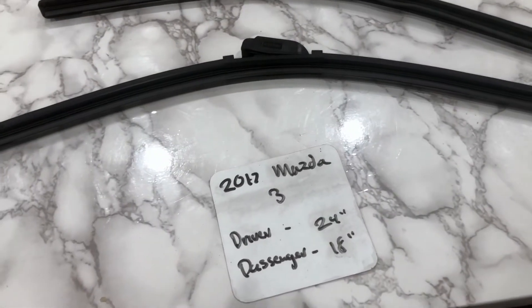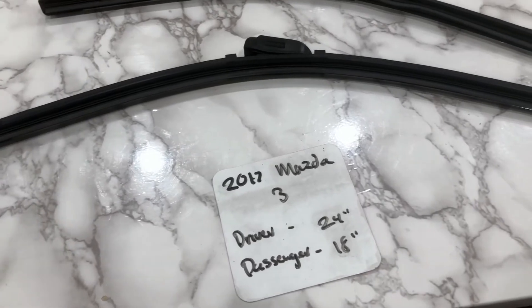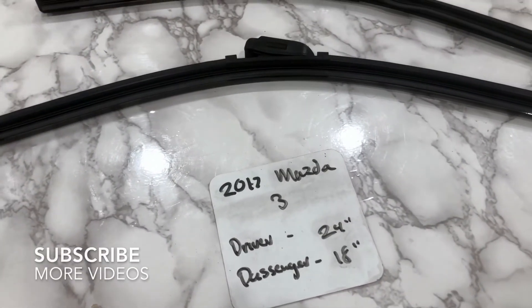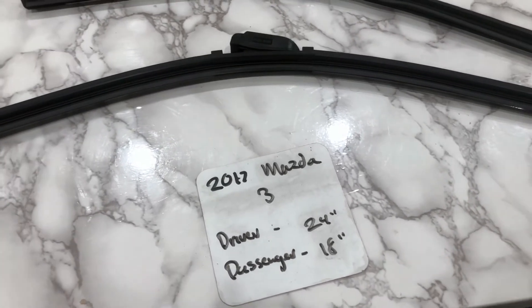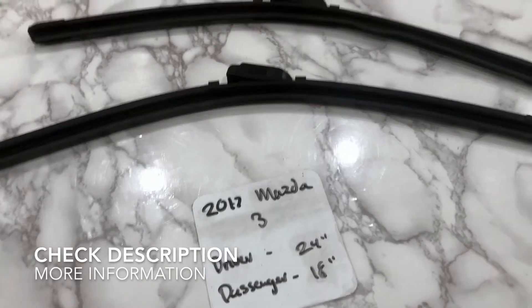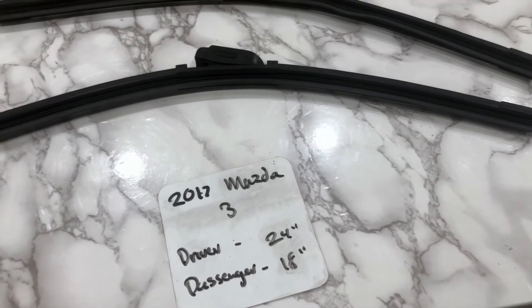Welcome back. Today we're going to be talking about changing wiper blades for the 2017 Mazda 3. If you're looking for wiper blade replacement sizes for the 2017 Mazda 3, I've already looked it up — be sure to check the video description, and I will leave any other necessary info there as well.